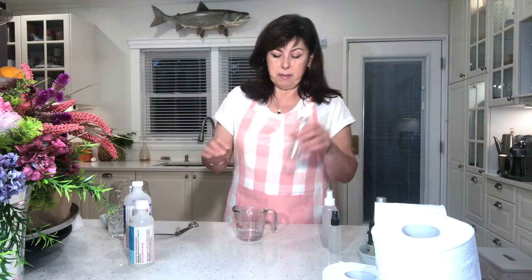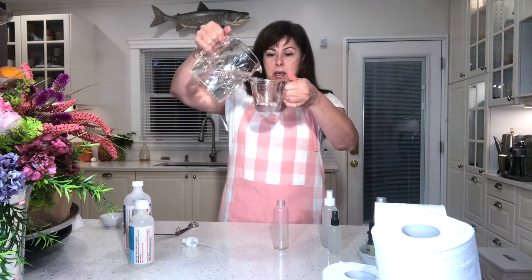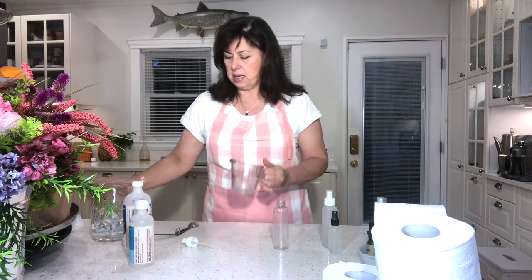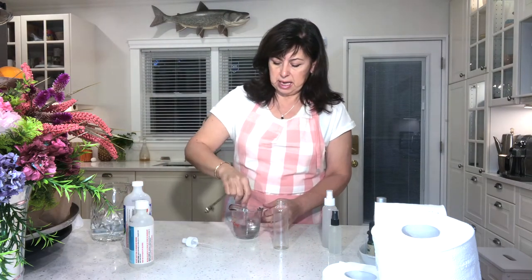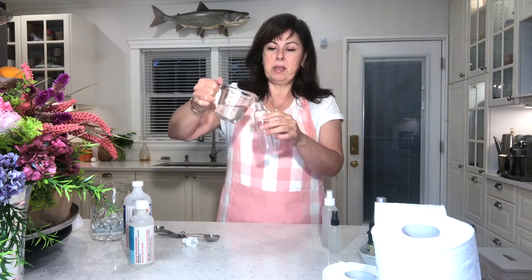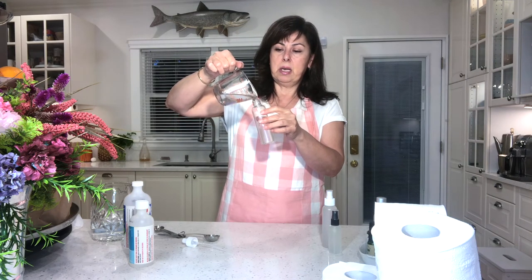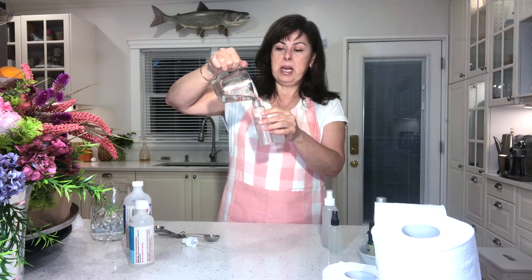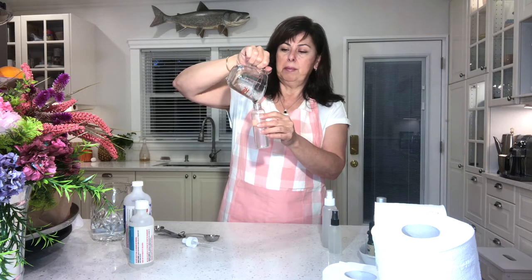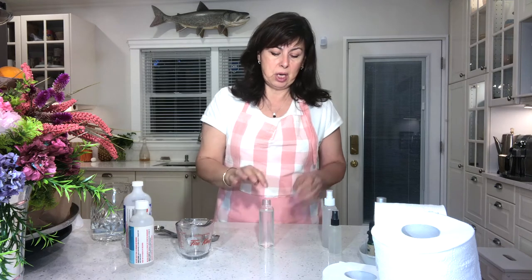Since I'm making four ounces, I'm going to add enough water to just a little bit shy of four ounces and mix this together. I'll pour this into my bottle because it just makes it easier. When it comes to the essential oils, I don't want them sticking to my measuring cup, so I'm going to add the essential oils directly into the bottle.